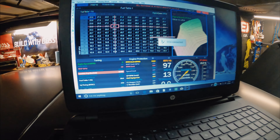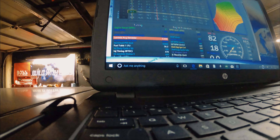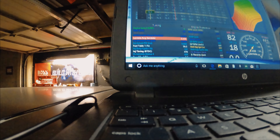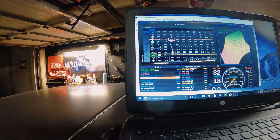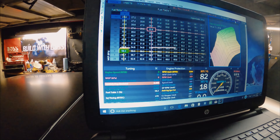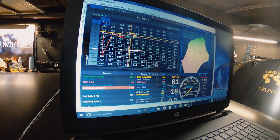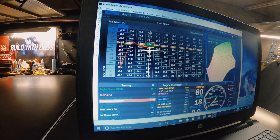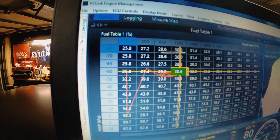ECU is connected. You ready? Fire! We're in a hole. Breaking in that O2 sensor. It's going all over the place — the fuel table up here, guys.